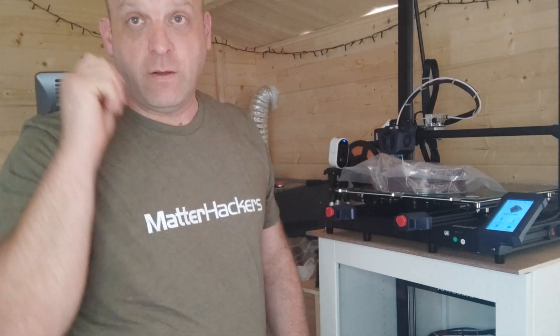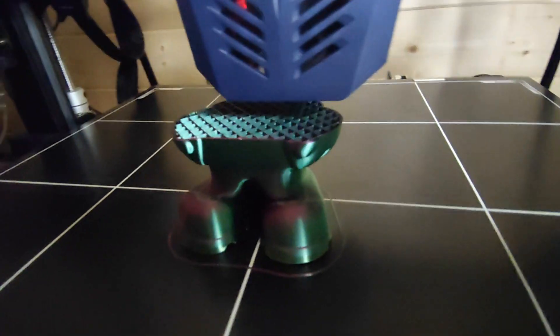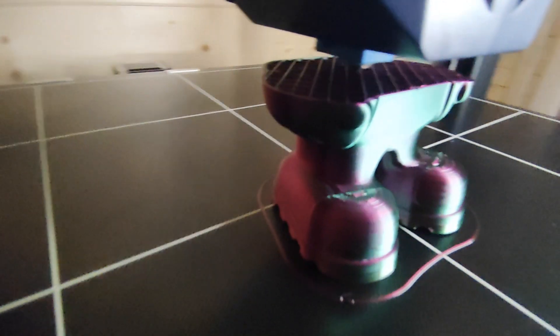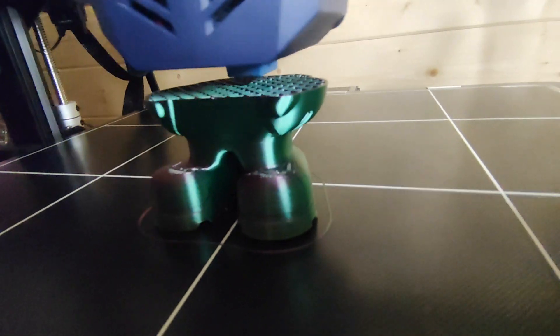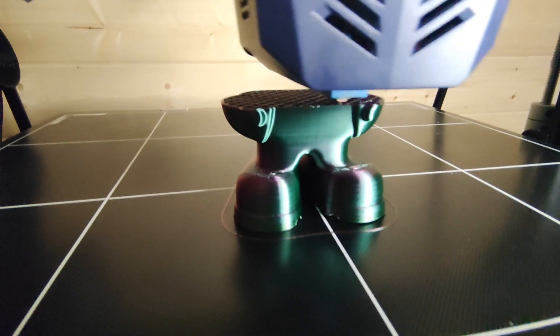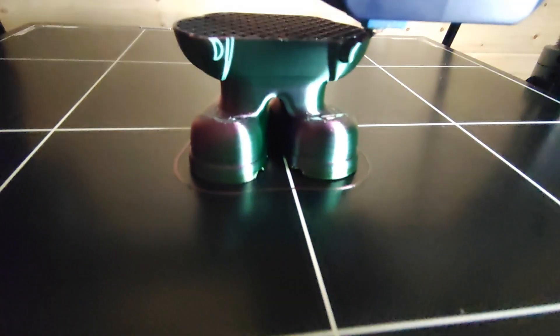So yeah, over to the printer with the model from Cura filament. I'll see you next time. Bye!